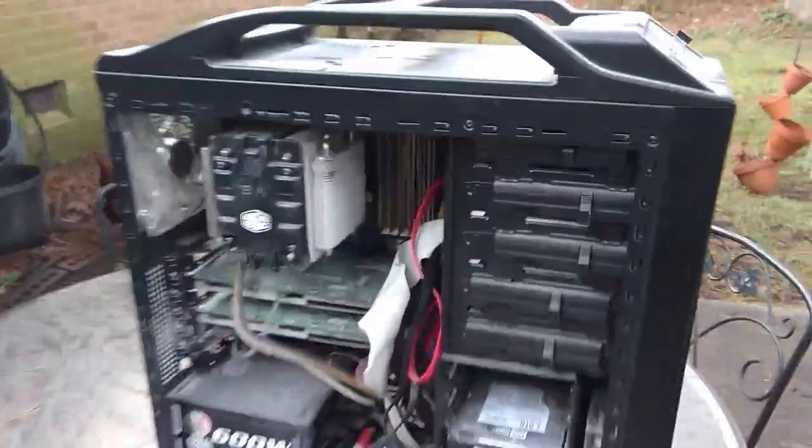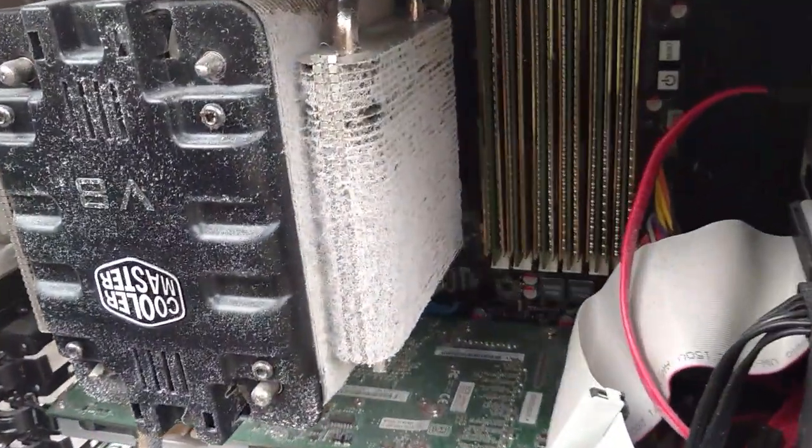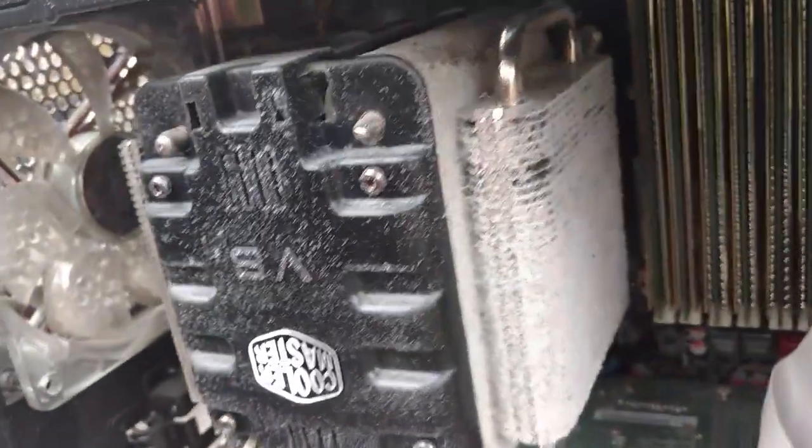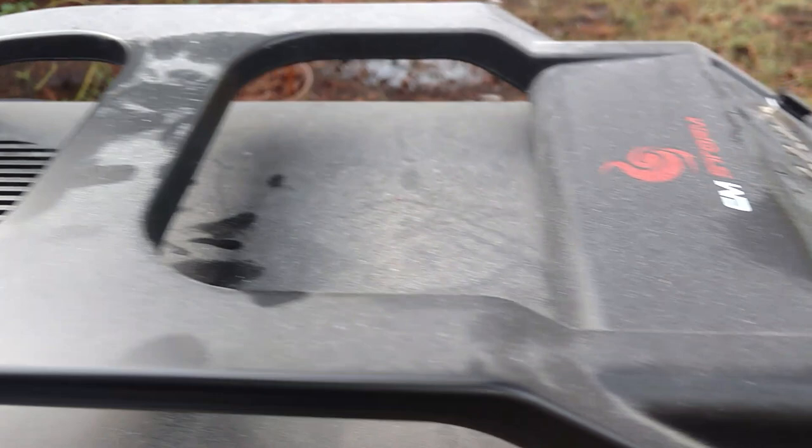Here I am, and you can see it's got tons of dust on it — over here on the hard drive, on my power supply, on the Cooler Master heat sink, it's even got dust on top of it, all over, and it's got dust in the front of it.